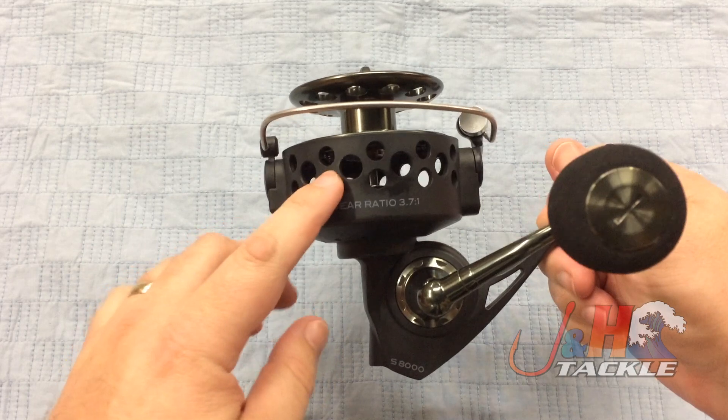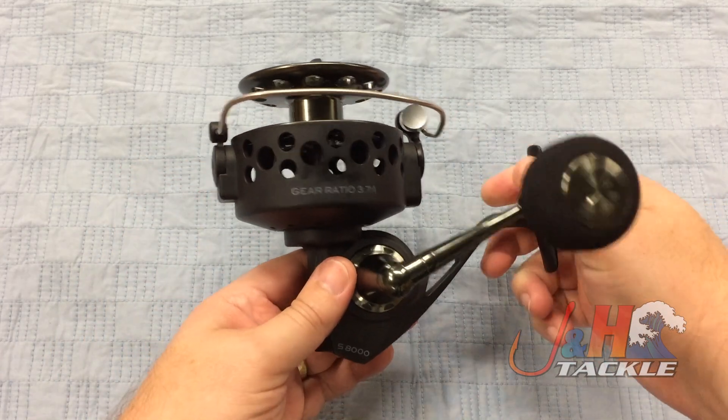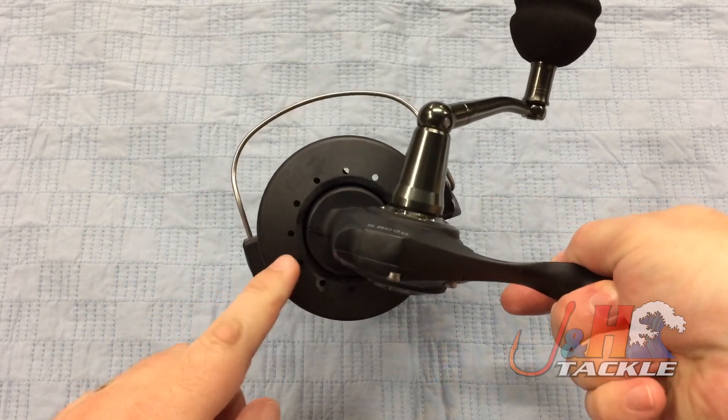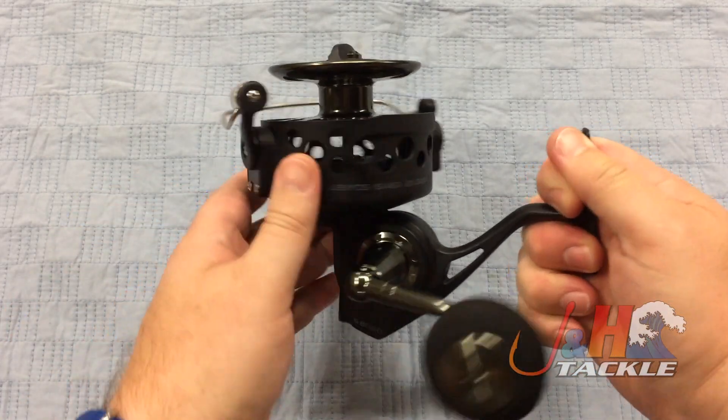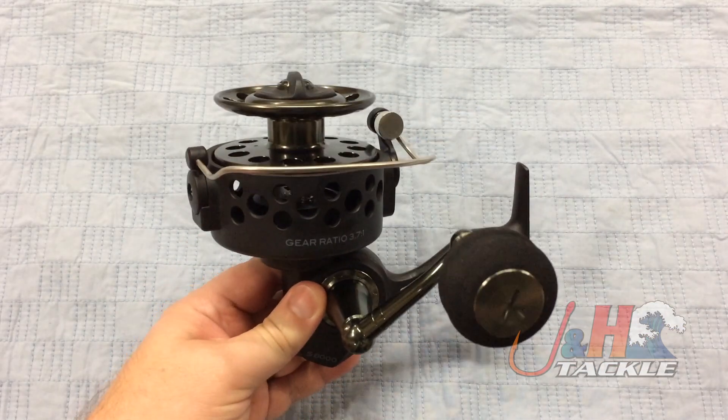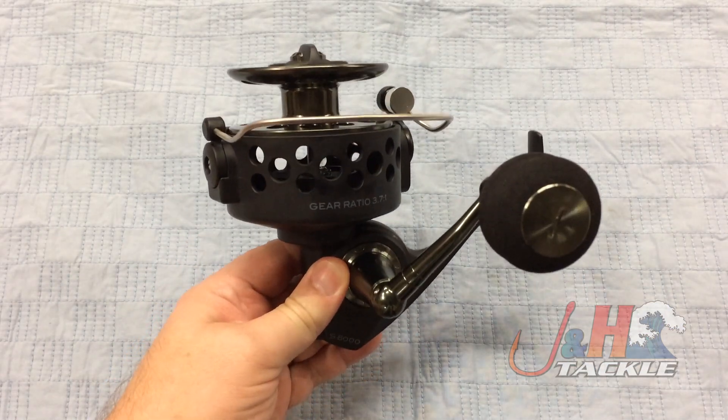But they kept the big cup, and they added the drill holes, which a lot of guys did aftermarket. On the bottom there, you can see they drilled out the cup, so salt and sand are just going to drip right out of there. All aluminum construction — the internals are nice and strong.